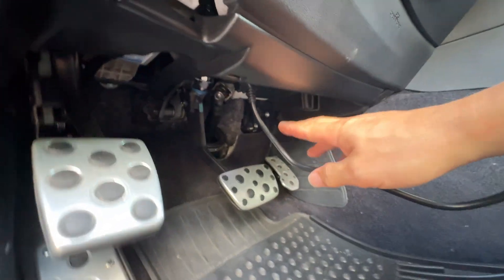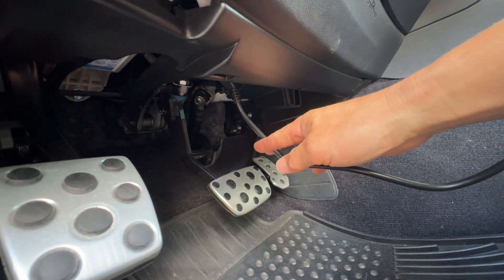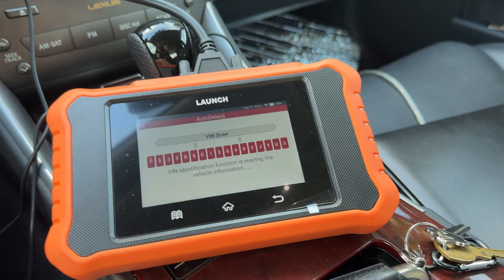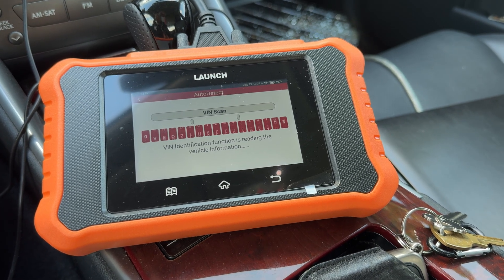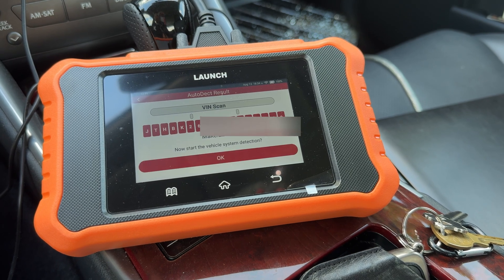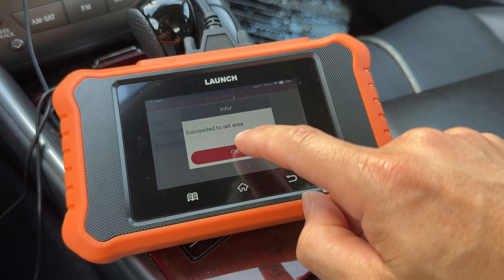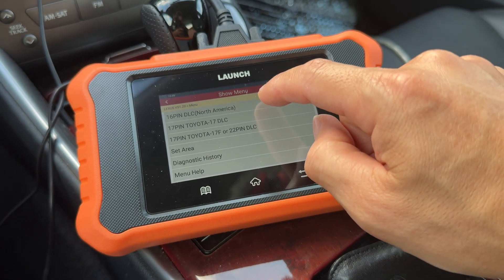For the Lexus IS, the OBD2 plug is right here in the middle, right above your brake pedal. You take the cover off, plug that thing right up, and once you plug it in the system is going to auto-detect your vehicle. It'll pull up your VIN number and bring up the program. Once you get into this screen, you set your area for North America or wherever you're at, and it'll automatically select which pin you have — we have the 16-pin DLC.